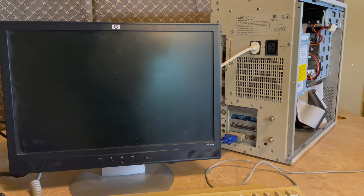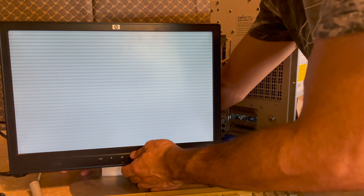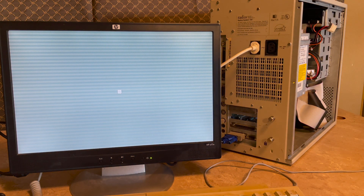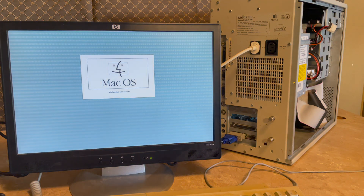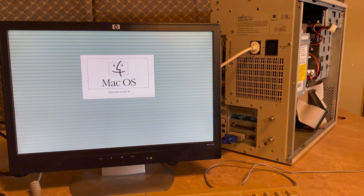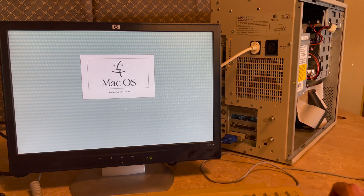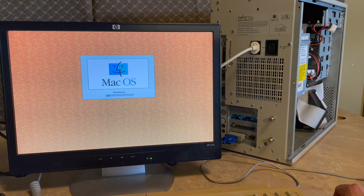I'm just going to do it right here from the keyboard. It chimed — that's always a good sign. Quite loud, but I'm not surprised. A little concerned by the lack of video out... oh wait, okay, there we go. We had a Radius logo for a second and then a happy Mac logo. Unfortunately it looks like we're in black-and-white mode right now, but Mac OS is loading — that's a good sign. I hear the hard drive clicking away. We have a mouse, we can move it.